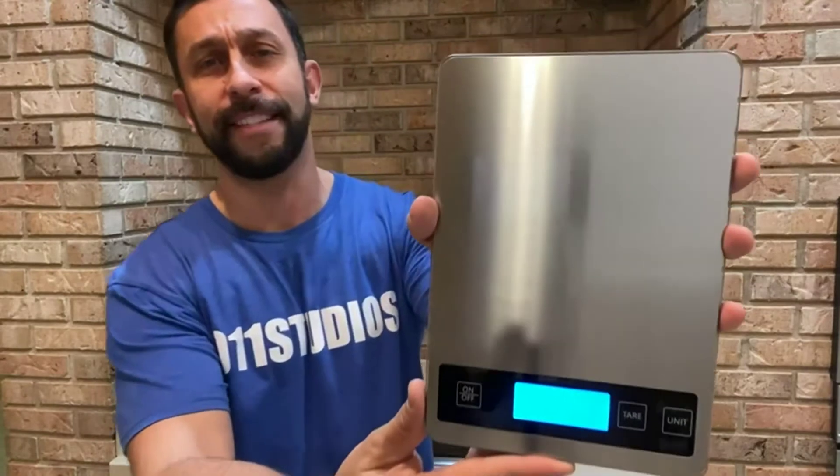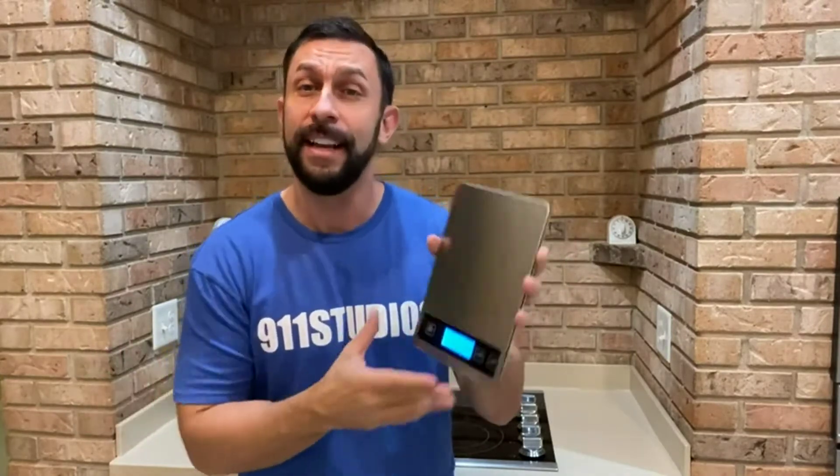Hey folks, this is Adam from 9-1-1 Studios and today we're looking at this fantastic Nicewell kitchen scale. It is good for up to 22 pounds, it's nine inches by over six inches wide so you can really put a lot of stuff on it. It's beautiful silver and it has a ton of different units, so let's go ahead and check it out.